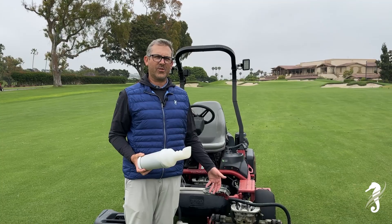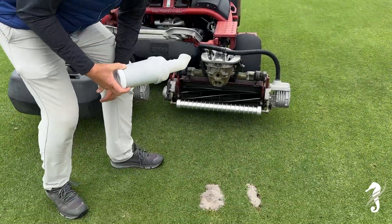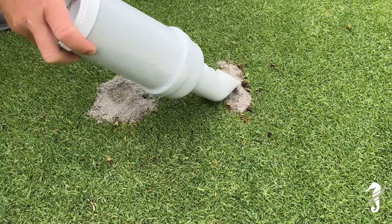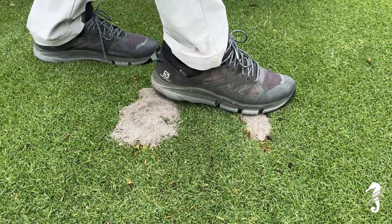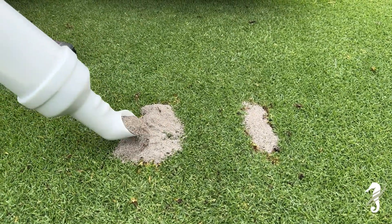Let's talk about filling divots in the fairways. Here's the correct way: put the sand down and smooth it out with your foot, making it nice and level with the grass.